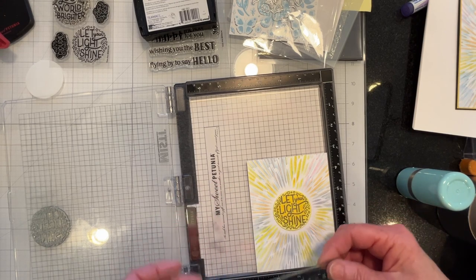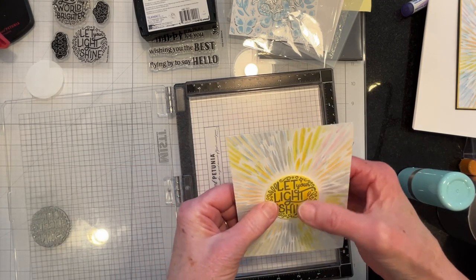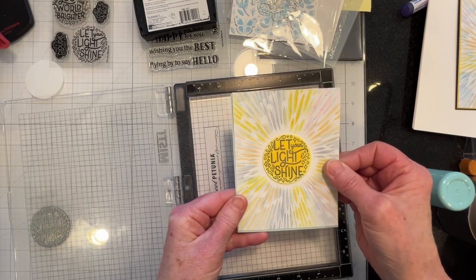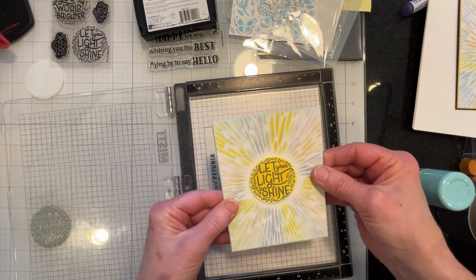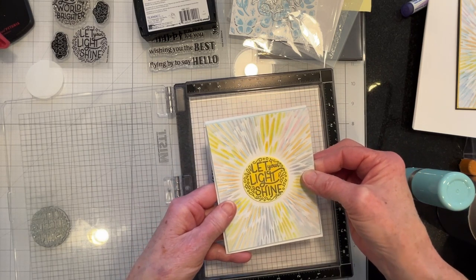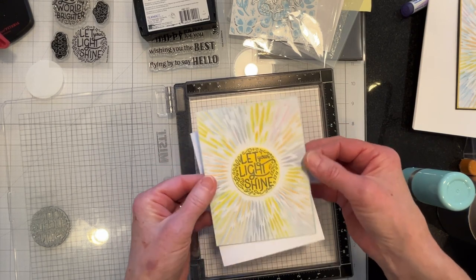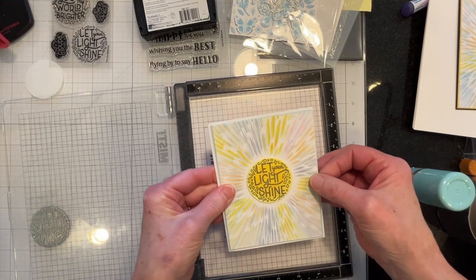Okay, that's as straight as I'm going to get it. Now I will go ahead and matte it — I've already got my matte cut. The matte is really what was the driving force behind the color of the sentiment. I didn't want to go with yellow and I didn't want to go with anything really dark. I really wanted to keep a sky blue kind of color because I really wanted this to be a blue sky. So I'll go ahead and matte this and be right back.